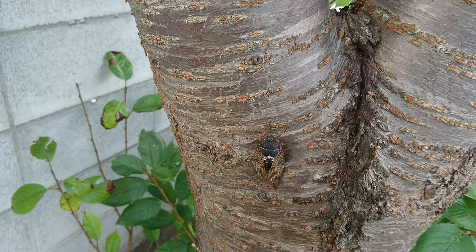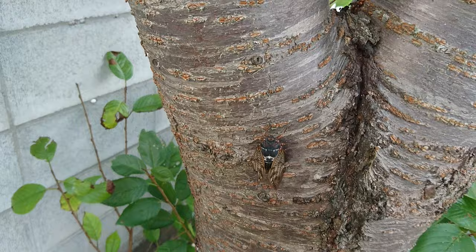Say bye-bye cicada! There he is — bye-bye cicada, enjoy your short adult life.